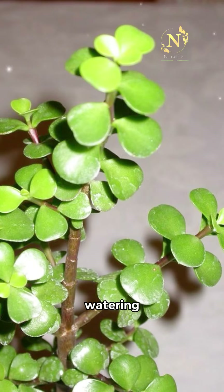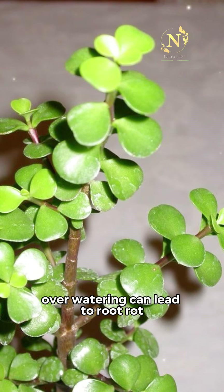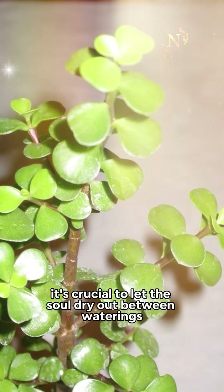2. Watering. Water the plant thoroughly when the soil is dry to the touch. Over-watering can lead to root rot, so it's crucial to let the soil dry out between waterings.